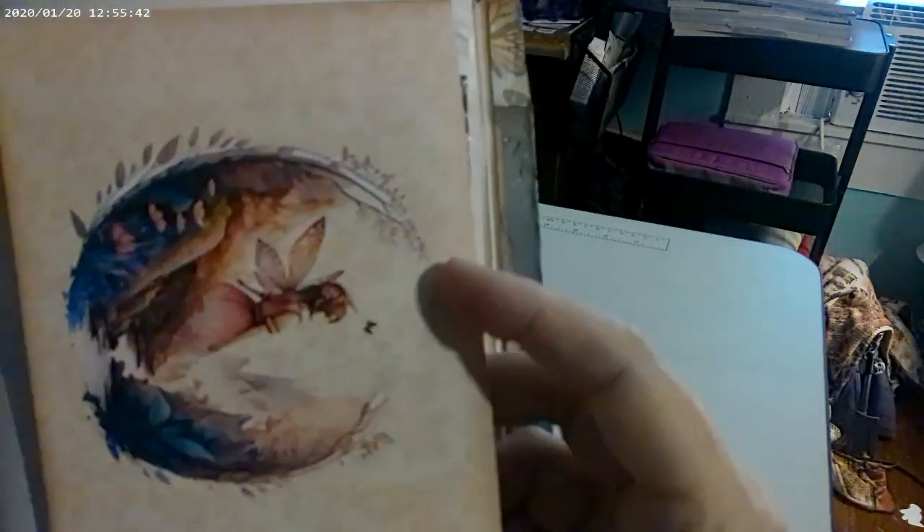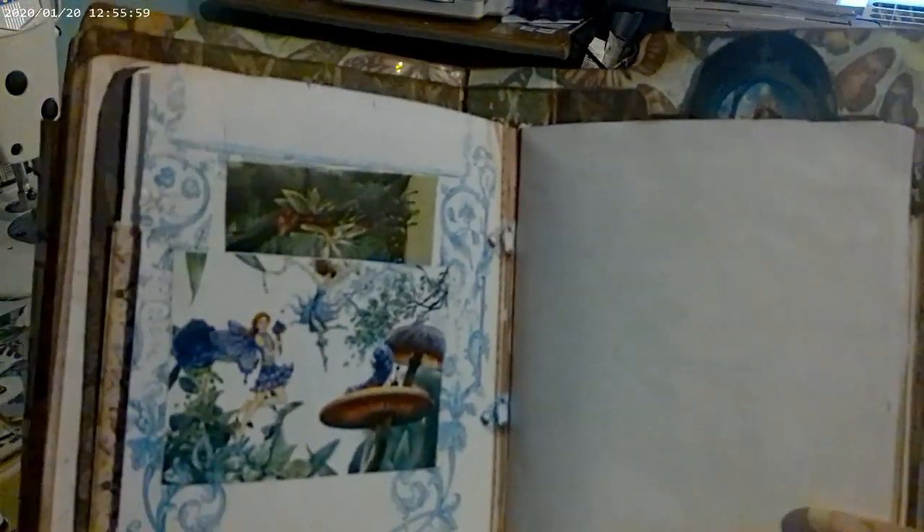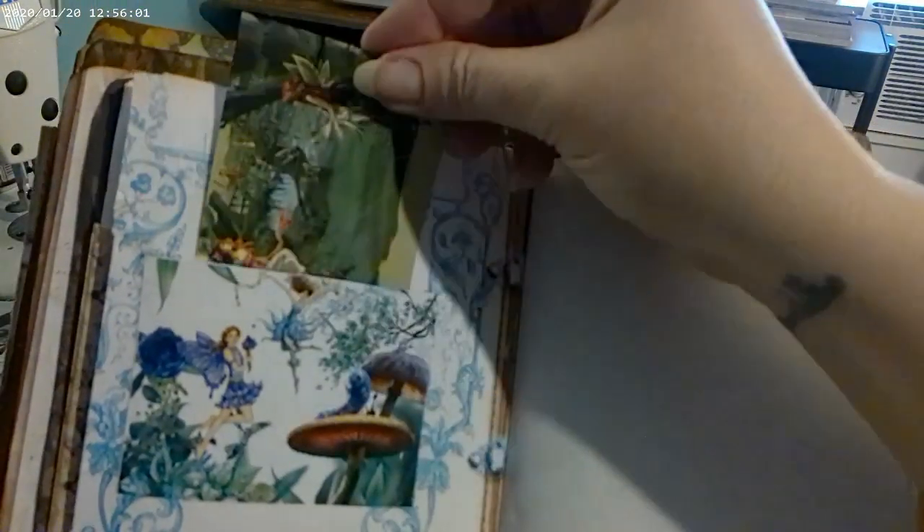This second journal has paper here that slides out — it's an envelope. Then there's a fairy here with another paper, and I added a pocket with a little pocket. I also added a few more things last night.